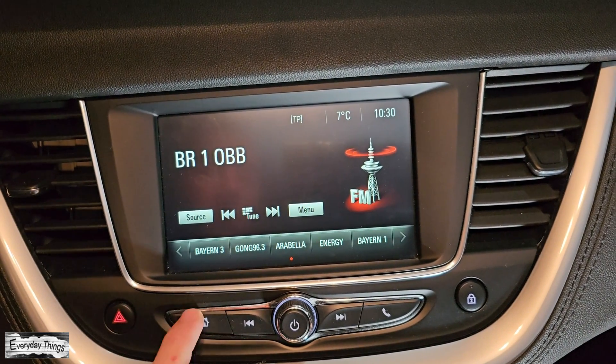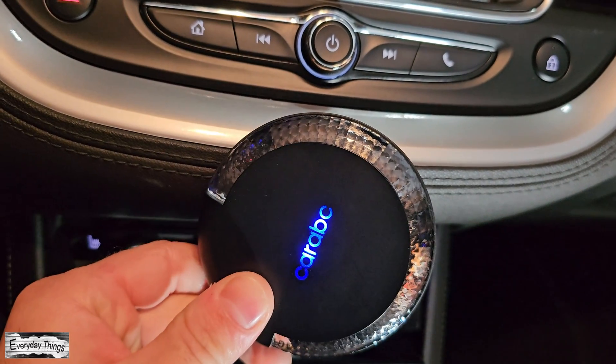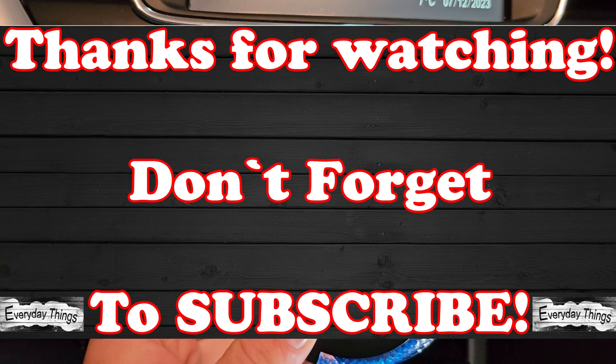And there you have it! Your Karepk H5 AI Box Wireless CarPlay Adapter has been successfully reset to its factory settings. Thanks for watching, and don't forget to like and subscribe for more videos.